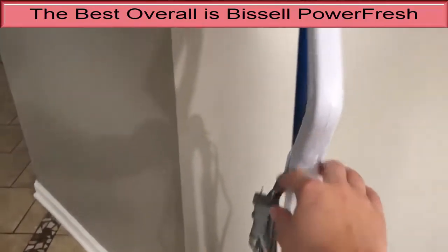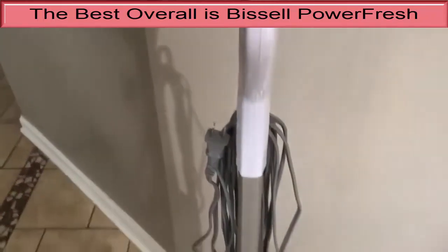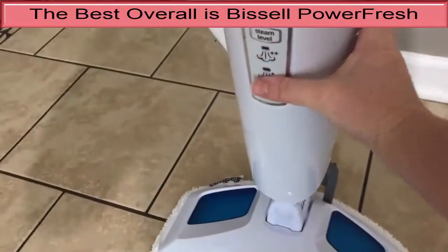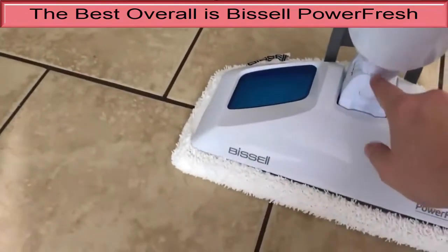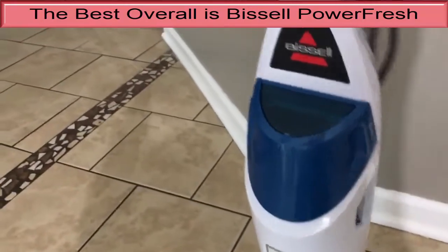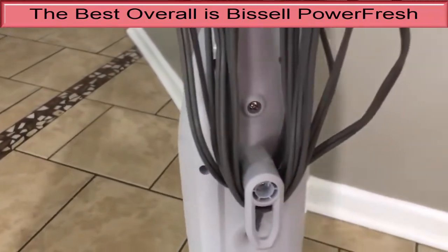The Bissell steam mop had to work a bit to lift away the spaghetti sauce, as did every steam mop we tested, but the Bissell easily plowed through the soda and orange juice messes. It also did a great job with the dried-on mustard, which presented the biggest challenge to all models we tested. This mop released enough steam to get every cleaning job done, but did not overdo it, so we were never left with a sloppy, wet floor.